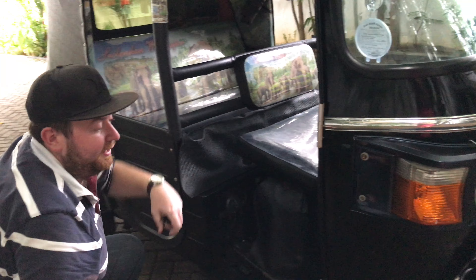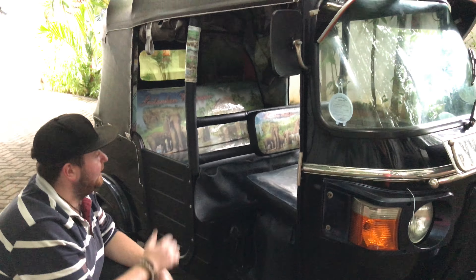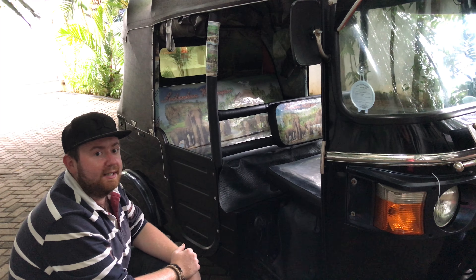That gives you a pretty good overview of everything inside your tuk-tuk. Thanks for your time and catch us again in our next video. Cheers!